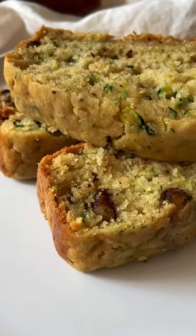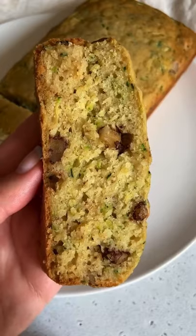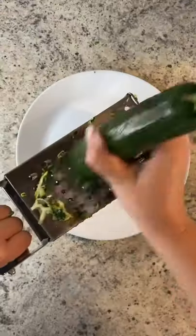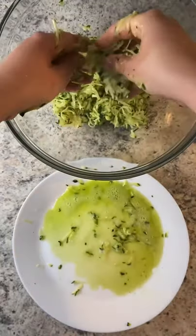Zucchini are in season and we're making the most delicious zucchini cake you've ever had — it's a one bowl wonder and so moist. Let's go! Grate one large zucchini, skin on, and squeeze out all of that water, then add it to a bowl with one egg and give it a mix.